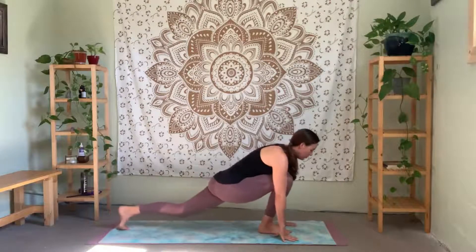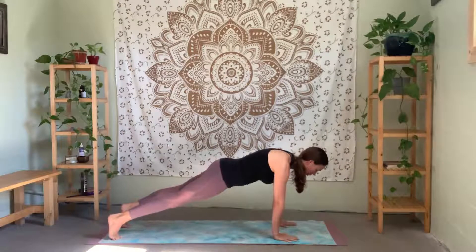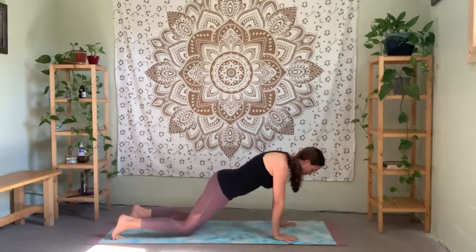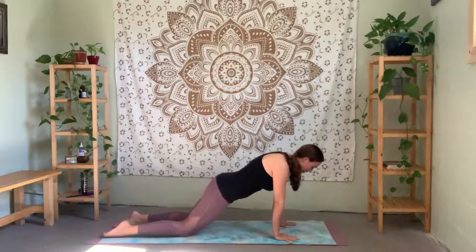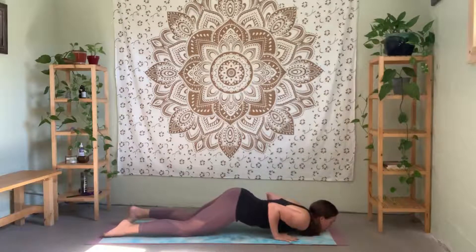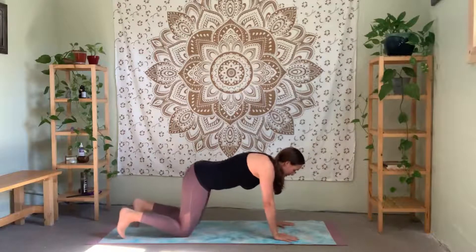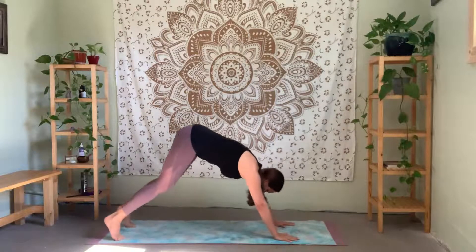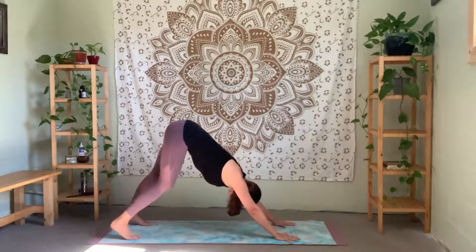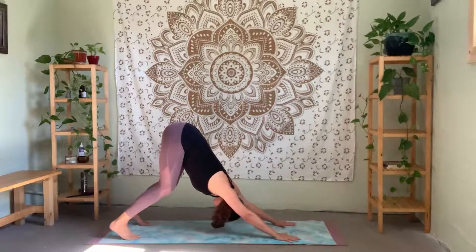Plant the hands and step your right foot back to the left — high plank. Pull your lower belly in. Bring your knees down towards the floor, tops of the feet flat, keep the elbows close as you exhale. Exhale — chin and chest. Inhale — push through the hands, low cobra, activating your low back. Exhale. Pressing through the hands and knees, tuck the toes, lift your hips up — downward facing dog. Walk the heels right and left, right and left. Bend both knees, press into the knuckles, feel that nice length through your back.